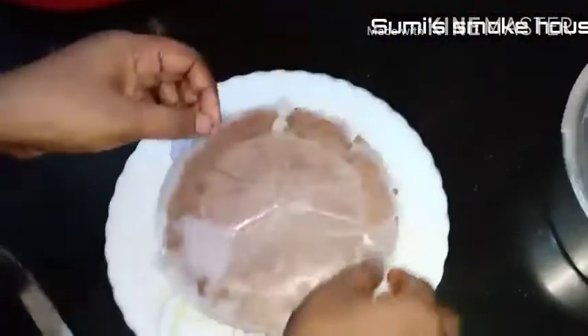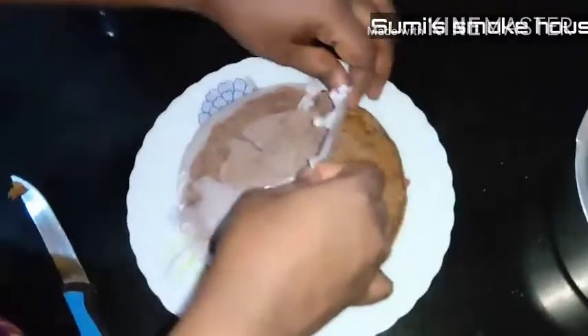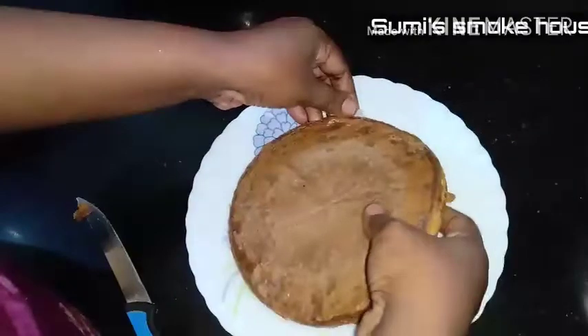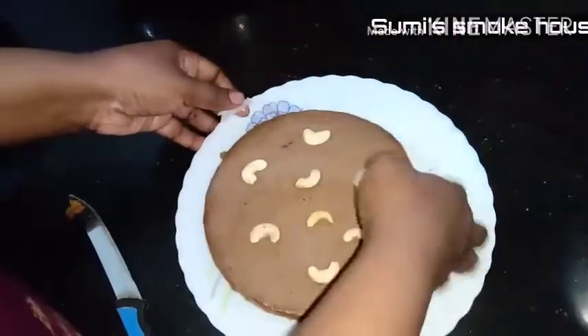Let's put the butter pepper on it. Let's put the baking powder on it. I am going to put a spoon over there.